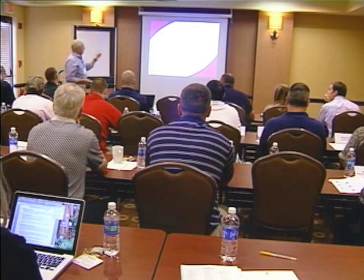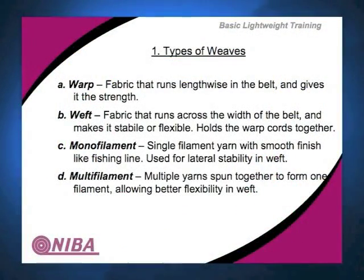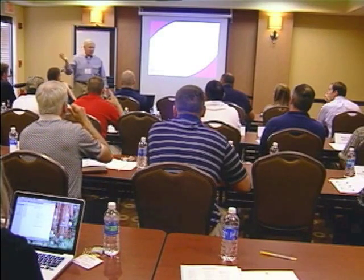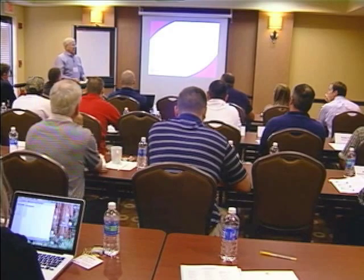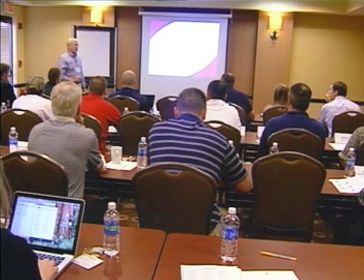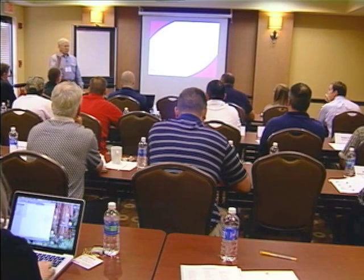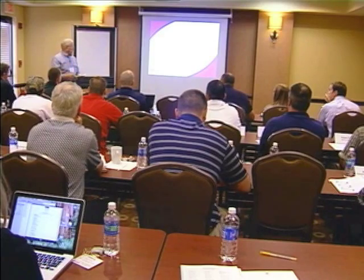So we use the weft to help stabilize our fabrics, and it gives it a lot of different characteristics. Sometimes you will have cross stability so it will lay flat. We will use different warps so that we will get very flexible or stiffer belts. Monofilaments — like a monofilament fishing line — are a single strand, one fiber that is continuous. You can use it for your straight warp or in your weft to keep it laying flat.